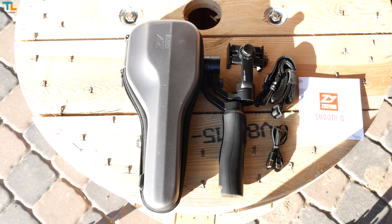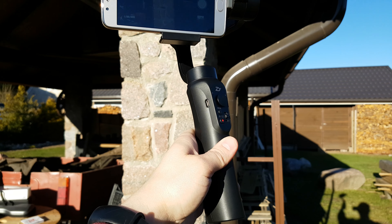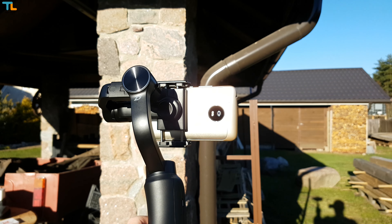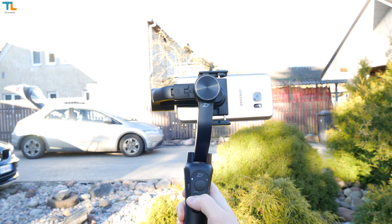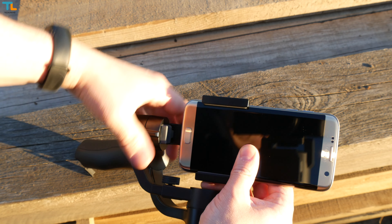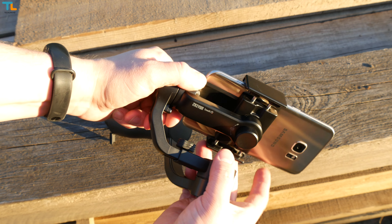After using the Zhiyun Tech Smooth 2 for a long time, I can tell you that having a case is really important if you want to take care of your gimbal. You also get a charging cable, some paperwork, and a strap for the carrying case. The Smooth Q is made of plastic with some metal parts. The gimbal does not feel as expensive as the Smooth 2, but it does not feel cheap either.